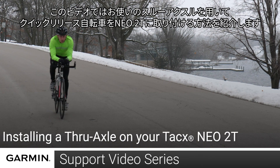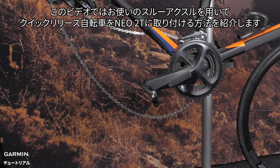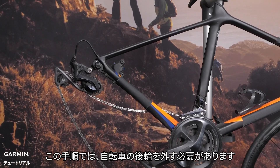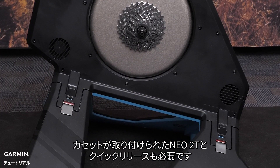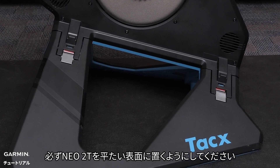Today we are going to show you how to mount your through axle quick release bike on a NEO 2T. For this process you will need to remove the back wheel of your bike. You will also need the NEO 2T with your cassette installed in the quick release. Make sure that your NEO 2T is on a flat surface.